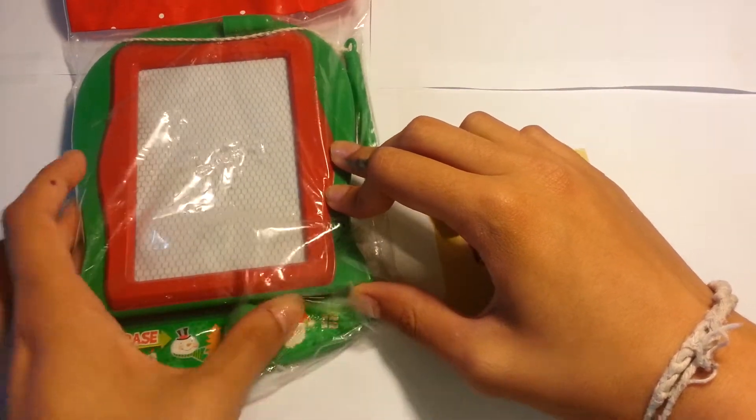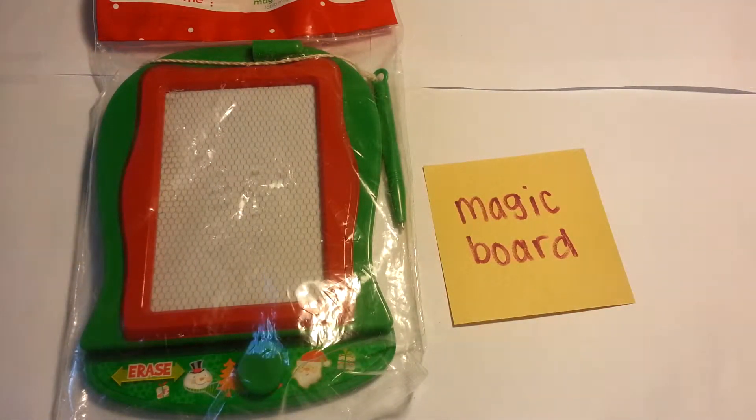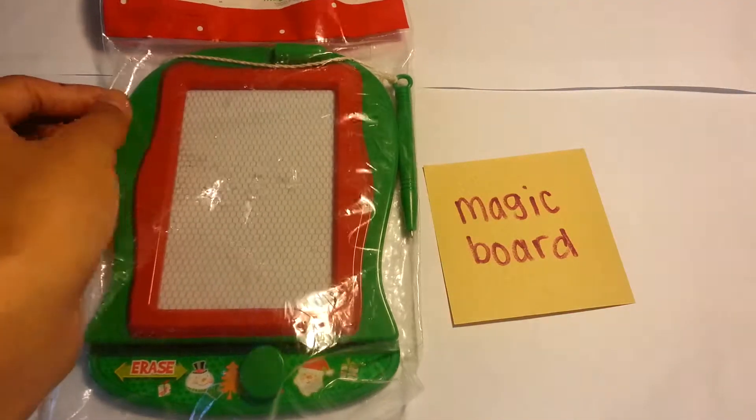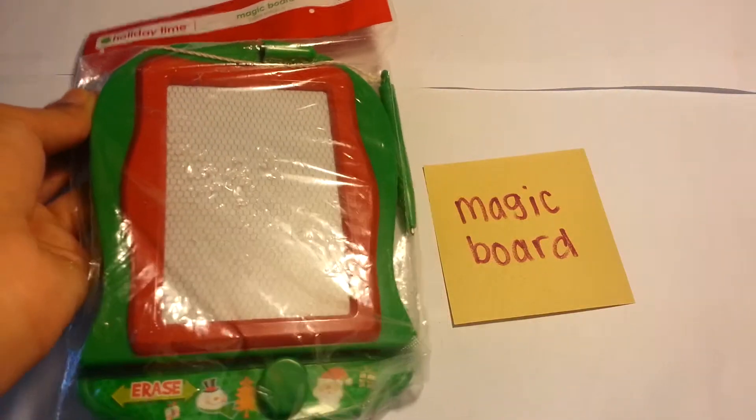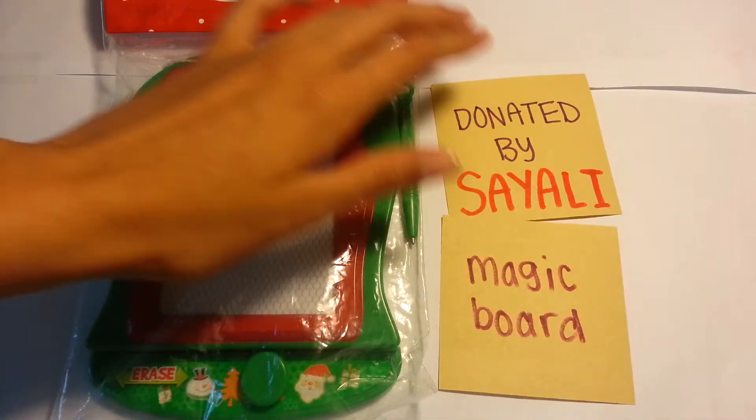So you can just keep drawing and stuff, kind of like a dry erase board but without the mess of the markers. This is a holiday themed magic board, donated by Siley — so thank you for that.